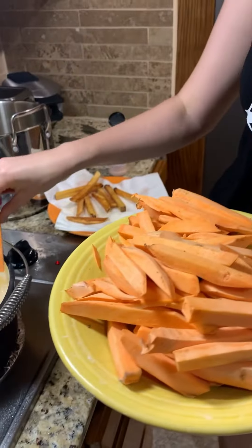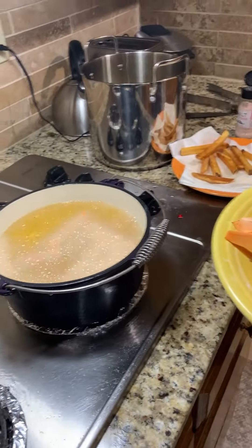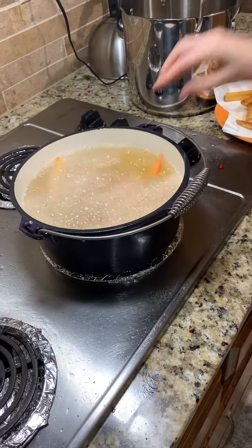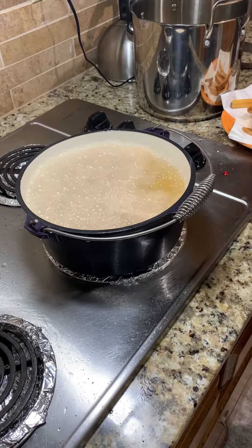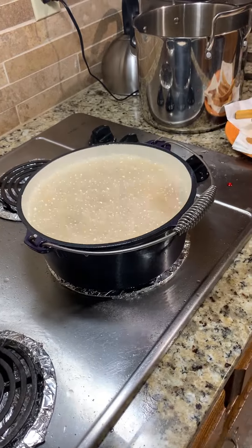Don't put too many fries in there at one time. Just make sure you're getting the right amount of fries in there and wait until they come up to the surface — they have a nice brown kind of look to them — and they're ready to come on out of the oil.